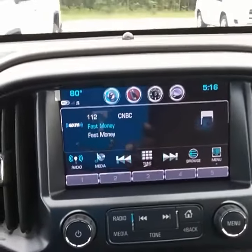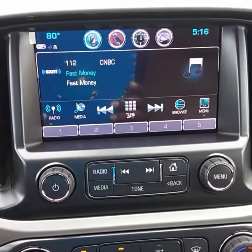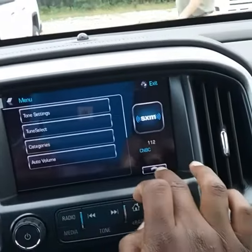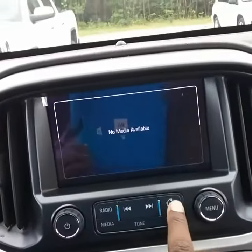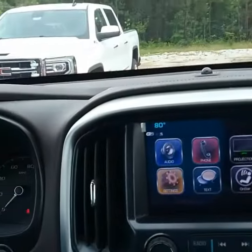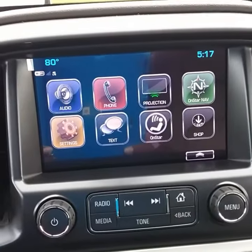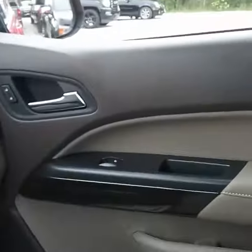I'm first going to start off with the inside of the vehicle. I'm going to let you see it. Go back to menu. Let you see the icons on it, let you see your gears, let you look at the interiors. It's a nice looking vehicle.